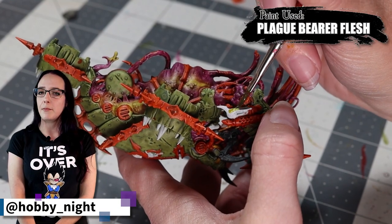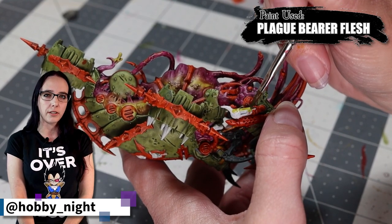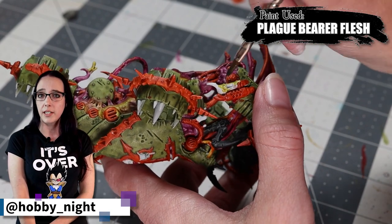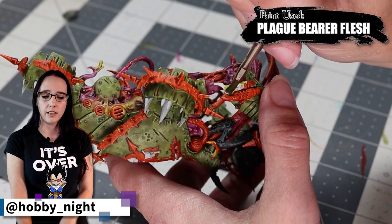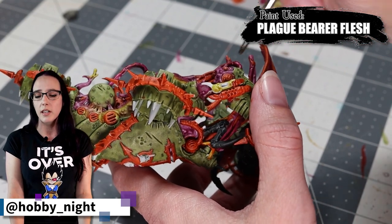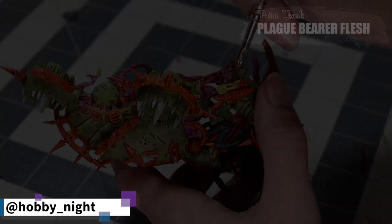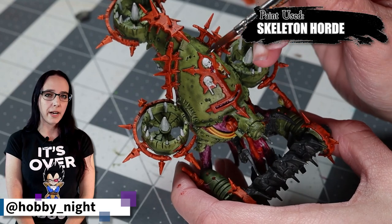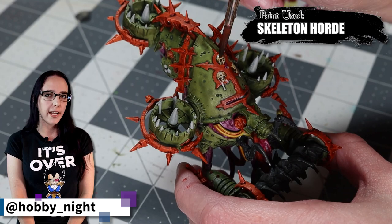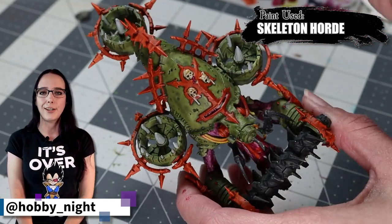It's time to come back to Plaguebearer's Flesh. We used it a little bit on the belly, but I want to touch up a few places and add it to some of the slimy connection point bits on this mini, as well as that nurgling stretched over the exhaust on one side. I wanted them to be distinctly a different color and Plaguebearer's Flesh works very well for that. For all those spikes that we didn't paint orange, we're going to apply Skeleton Horde because they look like organic bone protrusions and teeth.